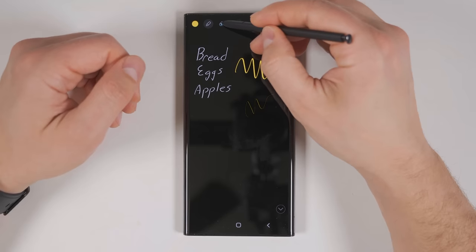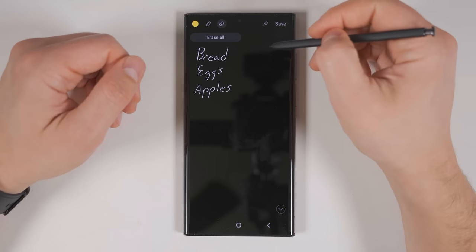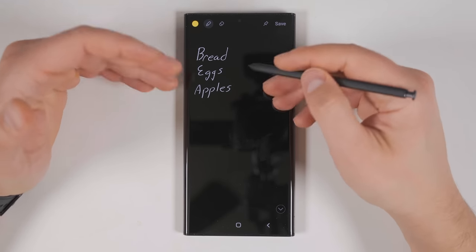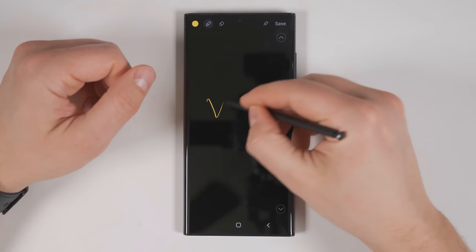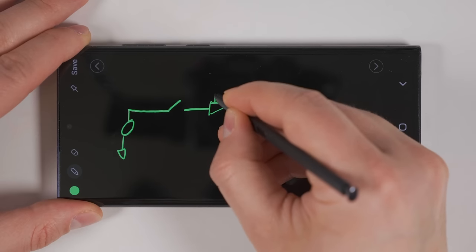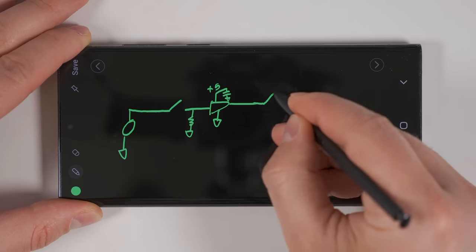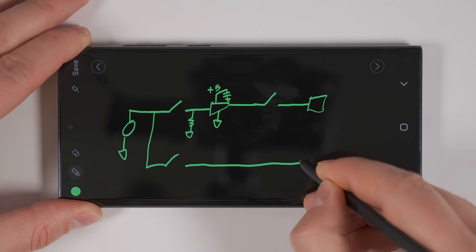If you tap the pen icon, you can change the pen thickness. And if you tap the eraser, you can start erasing things — tapping it a second time erases everything. A faster way to activate the eraser is to simply hold down the S Pen button. And if you need more space, you can just swipe down and get a bunch more space. Besides using this for grocery lists, I also use this all the time as an engineer when I need to quickly draw out a schematic for another engineer. And as you can imagine, this is also incredibly useful for any graphic or interior designer when they want to sketch out an idea.